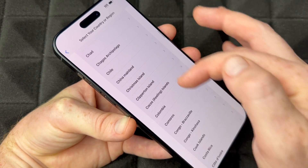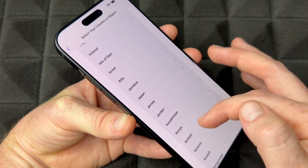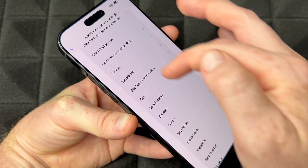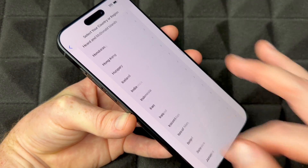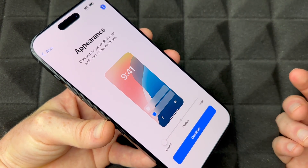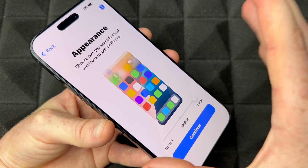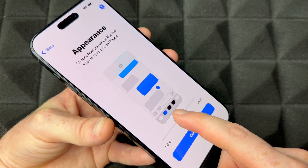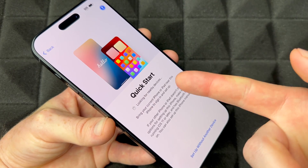All countries available on iPhone are listed here. If for some reason you don't see yours, choose whatever's closest — but it should be on the list. The first region that appears at the top is supposed to be yours. Next is appearance — you can choose medium or large text. People with the Pro Max often go large or medium, but I like the default smallest text.